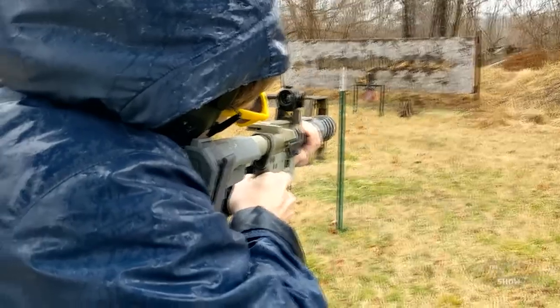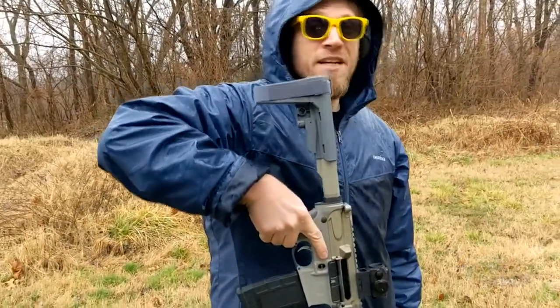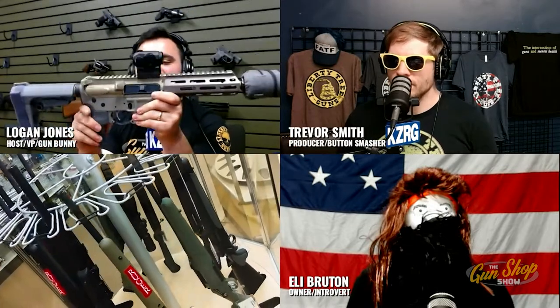The loudest part is actually the action — the buffer spring collapsing back down after being compressed is the loudest part of the gun. The recoiling and coming back was louder than the shot itself. That needs its own silencer! Yeah, that'd be pretty awesome.